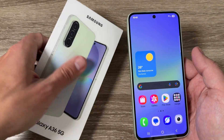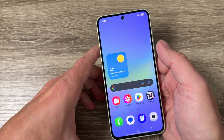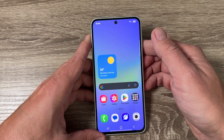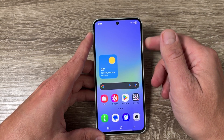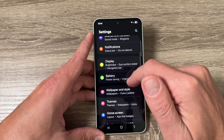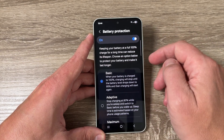Here I have a Galaxy A46 5G from 2025, but it's the same for other Samsung Galaxy phones as well. If you want to set the maximum protection, go to Settings, tap on Battery, and here we have Battery Protection — it's now enabled.